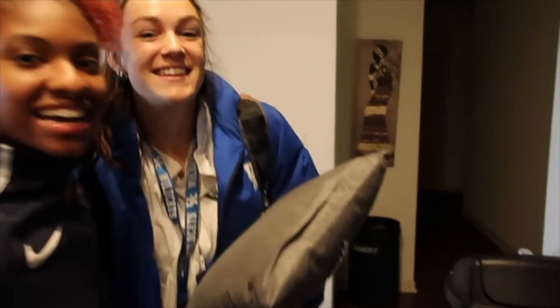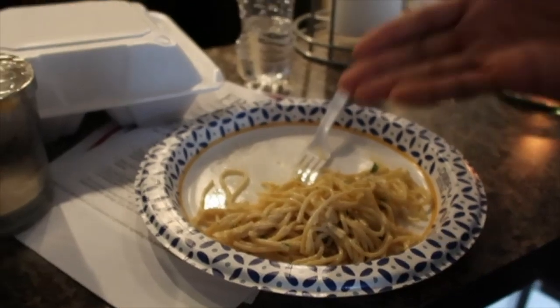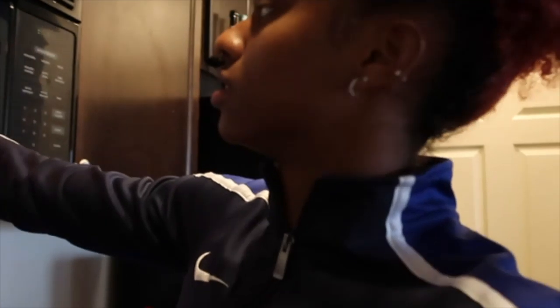My roommate, guys! How's it taste? The proof is in the pudding — it's almost gone. I like my food to be really hot, but it's just hot enough, so I tore mine up. You're not gonna see my face, just the food.